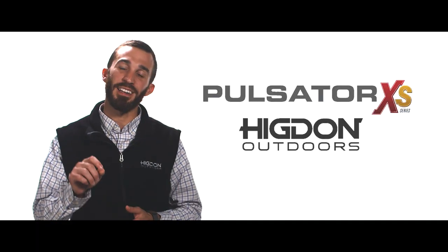No wind, no problem. The best way to add motion to your spread and make your decoy spread come to life is the Higdon Outdoors Pulsator XS, the one-piece easy-to-use unit.